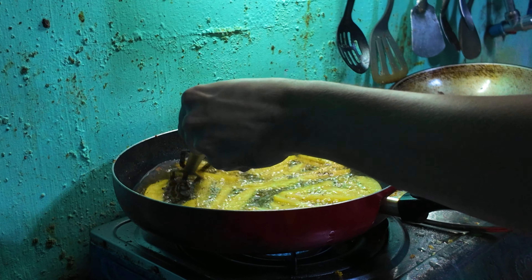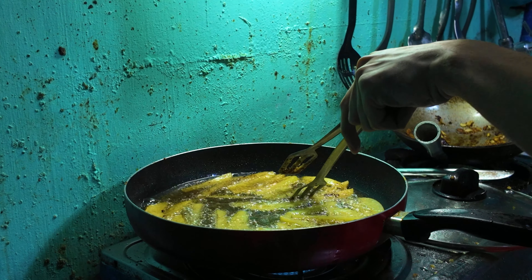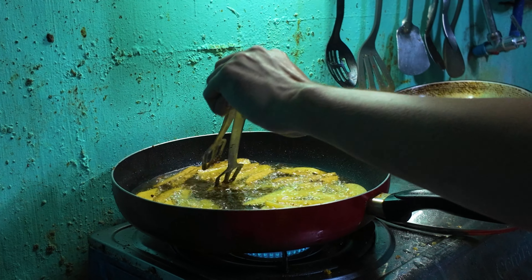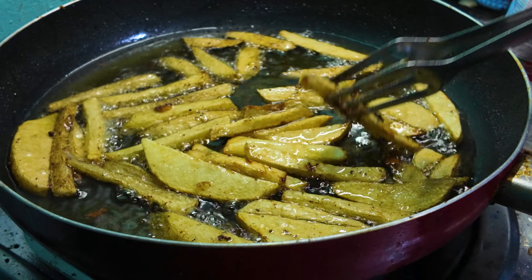By the way, this oil was used for cooking fried chicken too. As you can see, there's a little bit of breading in it, so it will attach to the fries eventually. That's the secret of it. After a few minutes it will look something like this.